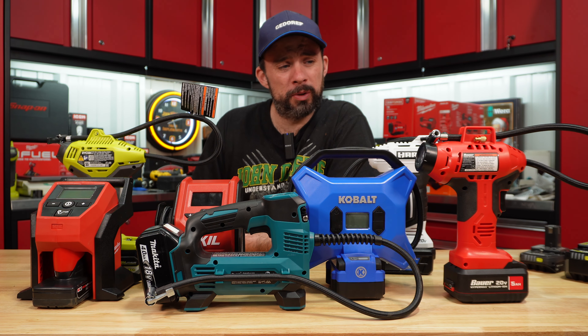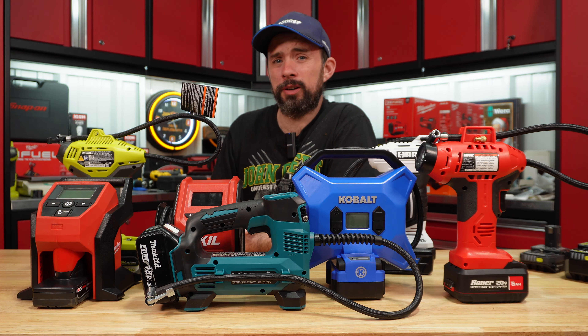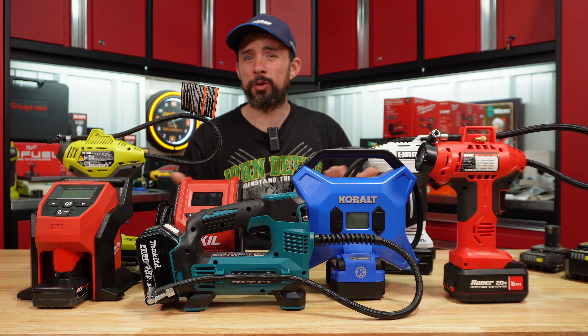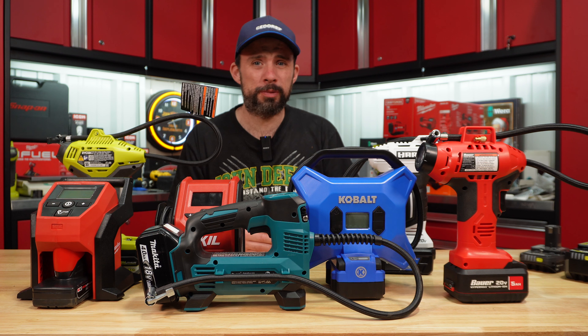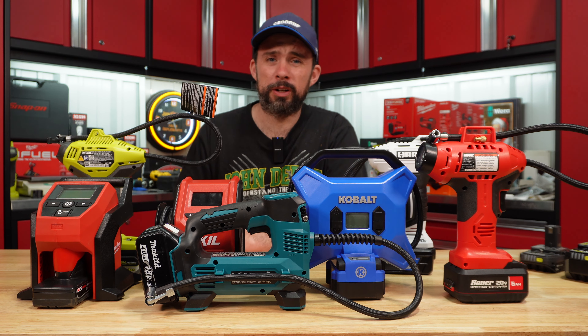For the rest, it really depends on what platform you are running. I would probably stay away from the Makita in this scenario, because you're paying $120 for just the tool with similar performance to the rest. If you're running another platform, pick up one of those inflators for that platform.